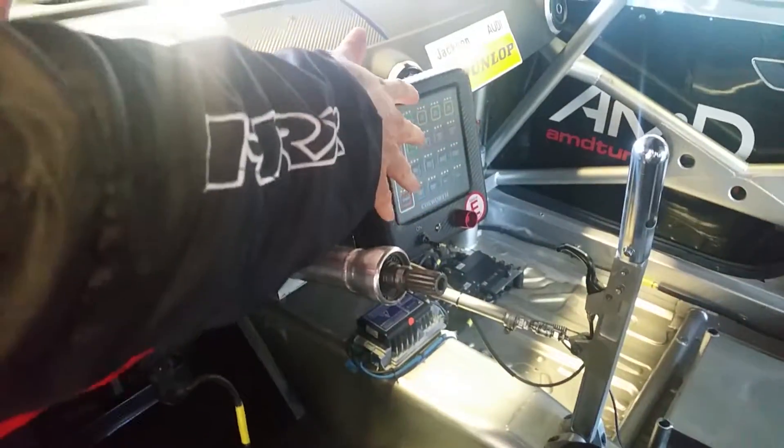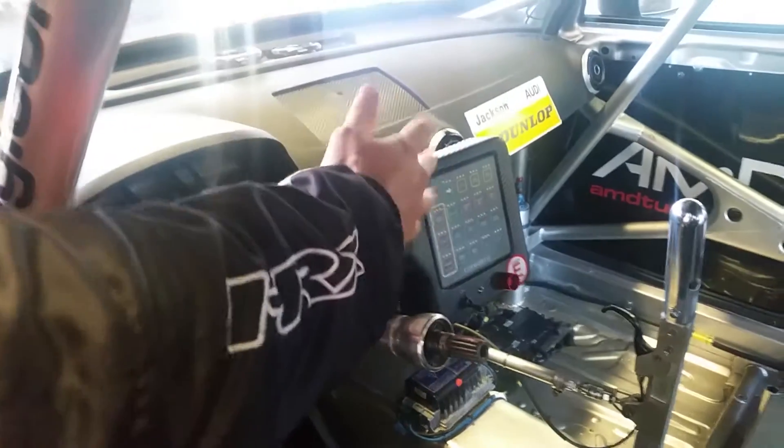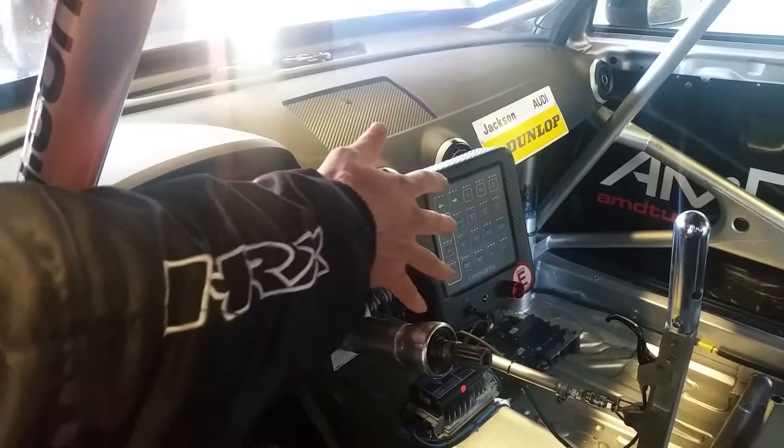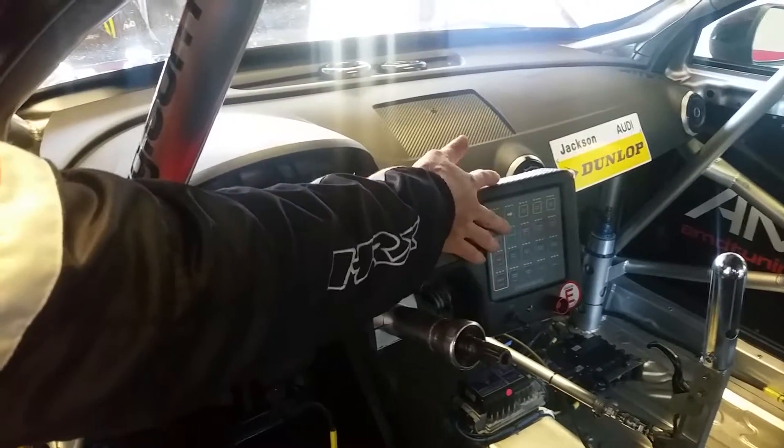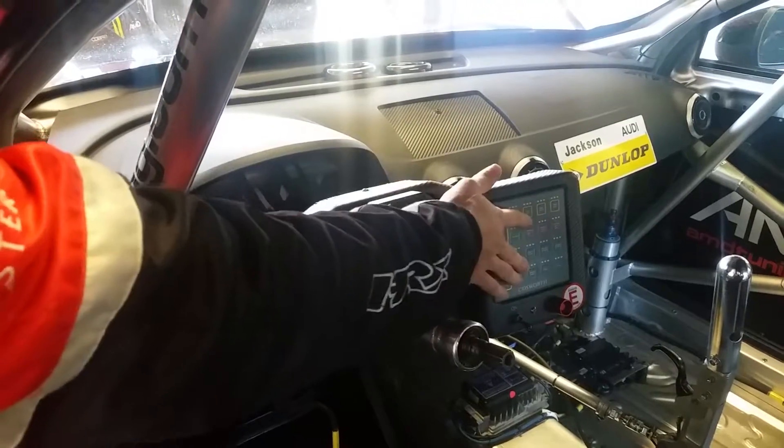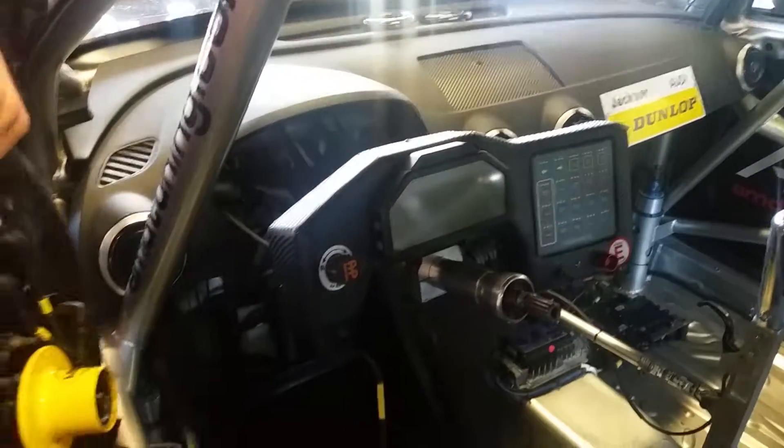In terms of the switch panel here, it's all solid state relays, so there's no fuses or anything like that — it's all done with an electronic circuit. And you can see we've got indicators, lights, ignition, windscreen wipers, blower fans, and things like that. But that's about it really.